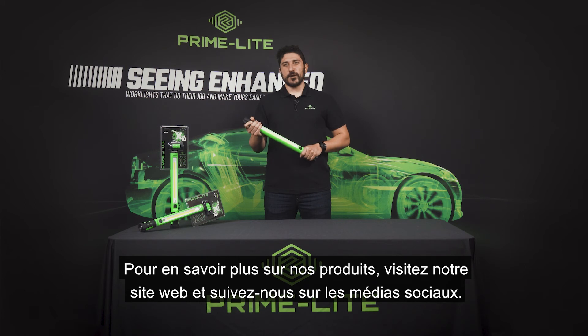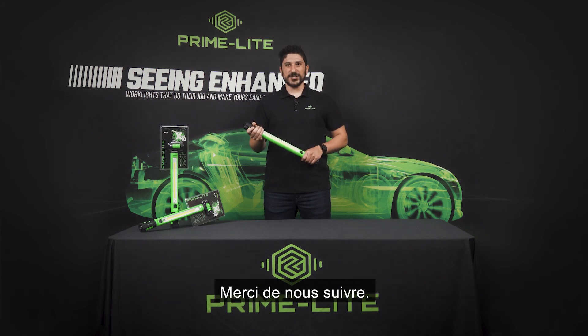To learn more about our products, visit our website and follow us on social media. All the links are in the description below. Thanks for watching.